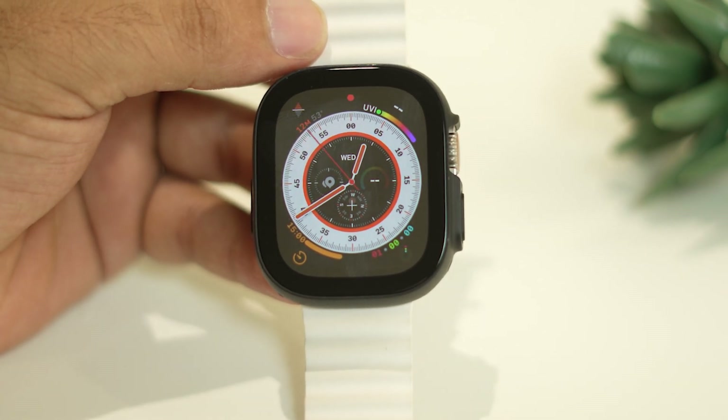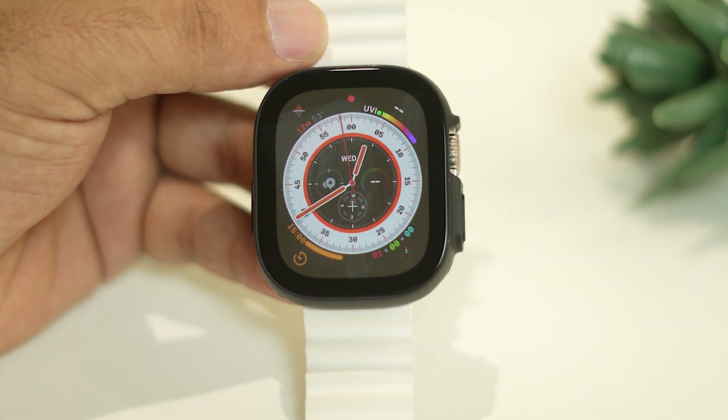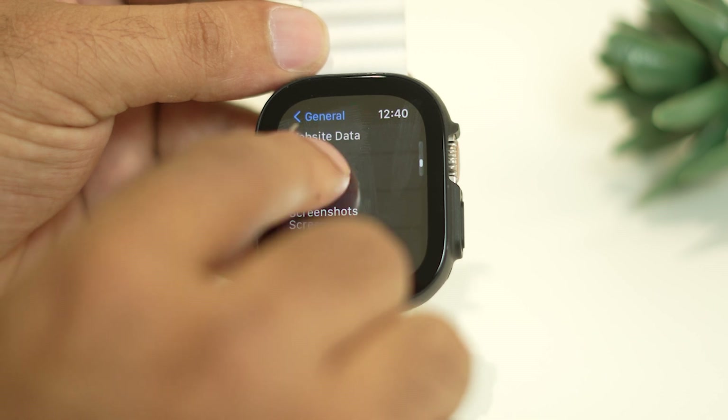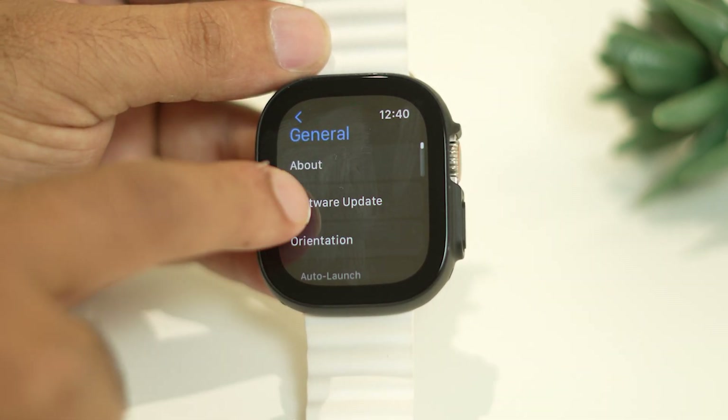If the issue is still not resolved, the next step is to check for a watchOS software update. Tap the digital crown, go to Settings, then General, and tap Software Update to see if an update is available.